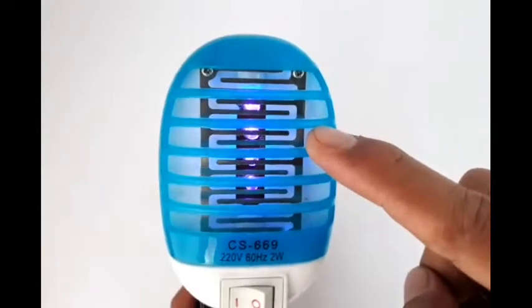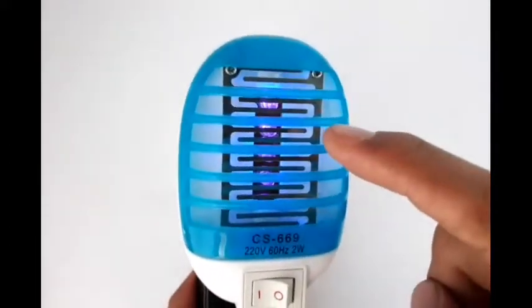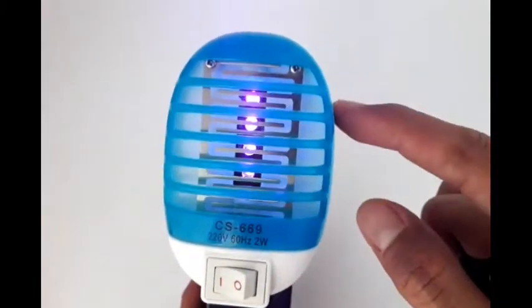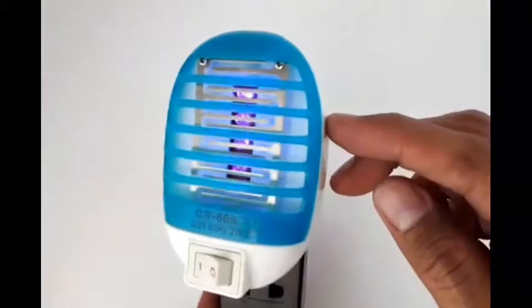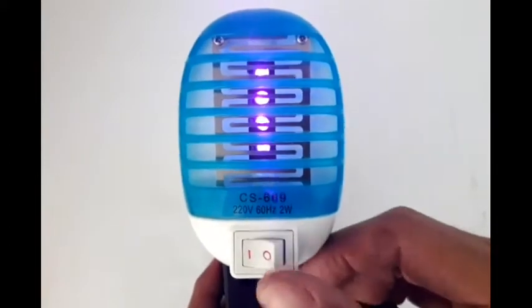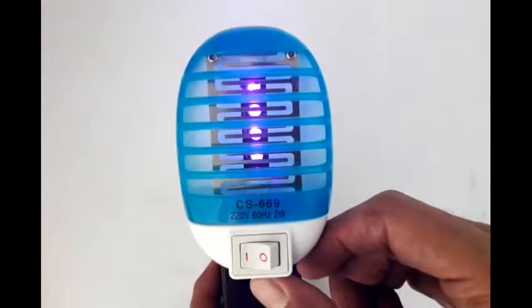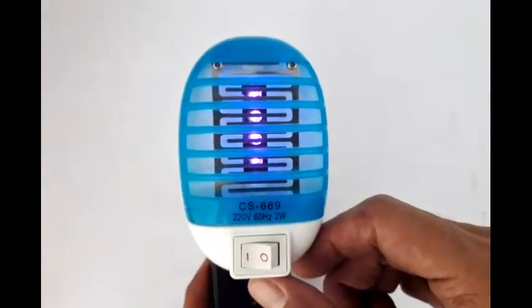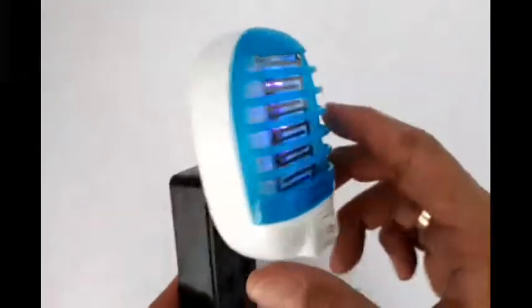The metal part here, which is protected by the outer casing, carries a voltage specifically designed to kill mosquitoes. You don't need to put your hands on it because there is a small current there that could tickle you. It has a switch so you can simply turn it on or off, and you can place it anywhere inside or outside your room.